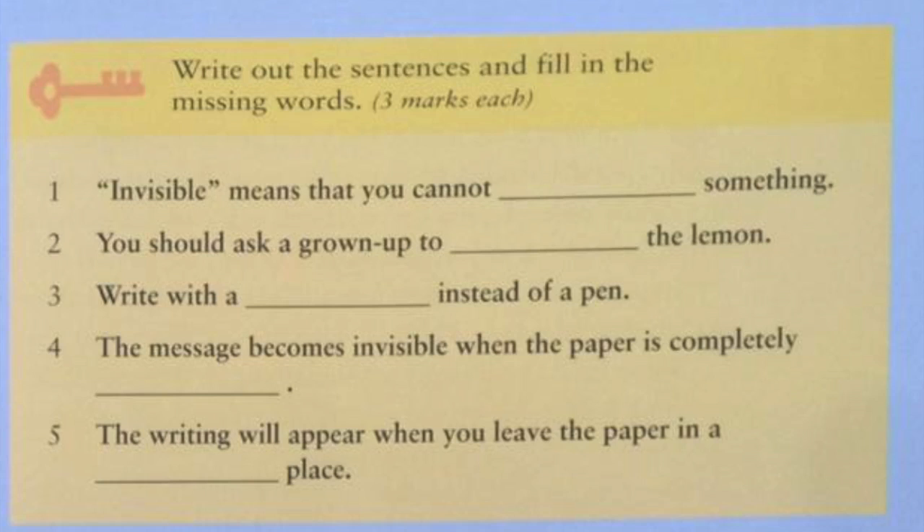Number 2: You should ask a grown-up to cut the lemon. Number 3: Write with a stick instead of a pen. The answer is stick. Write with a stick instead of a pen.